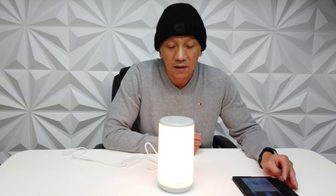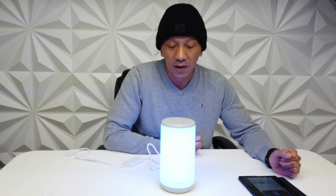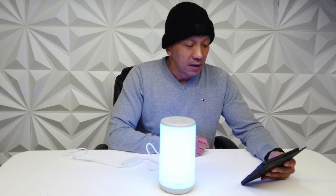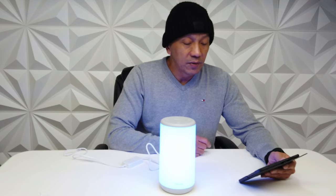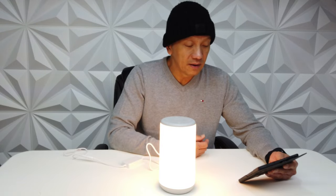Let's try the voice control. Turn off table lamp — there, it's already linked. Turn on table lamp — okay. Change the table lamp to color blue — there. Change the table lamp to reading — there, that's the reading.